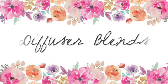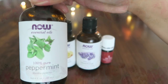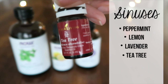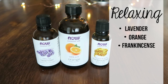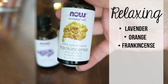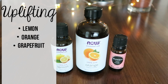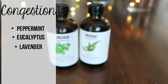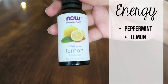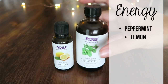Now it's time to talk essential oil diffuser blends. For sinuses, I love mixing peppermint, lemon, lavender, and tea tree — it smells amazing and just opens me right up. For relaxation, try lavender, orange, and frankincense. For an uplifting blend, use lemon, orange, and grapefruit — it smells absolutely amazing. For congestion, peppermint, eucalyptus, and lavender are complete game changers. And for an energy boost, diffuse peppermint and lemon — it smells amazing.